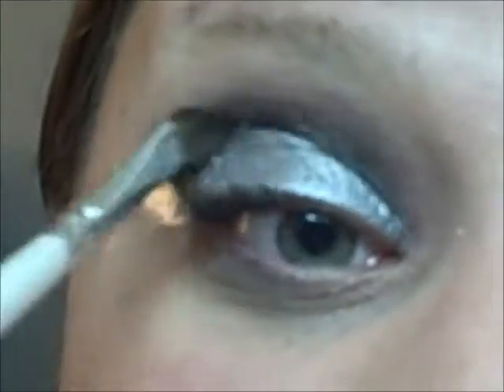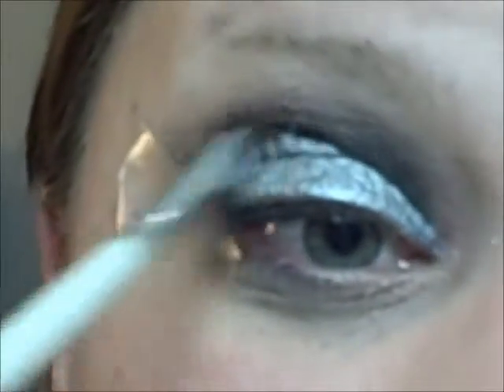I'm going to take the brush we used with the black and just blend out where any of the silver may have gotten on our black line. The next step is to take any black eyeliner of your choice. I'm using the cream black eyeliner from e.l.f. and a really thin brush, working the brush into the product, and then I'm going to line my eyes.